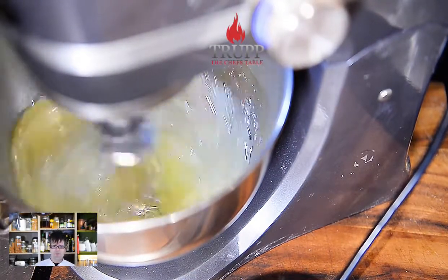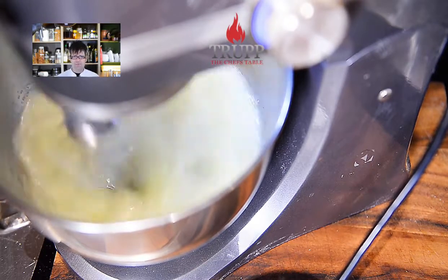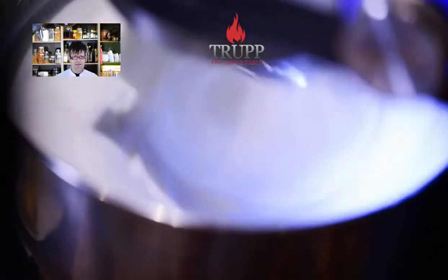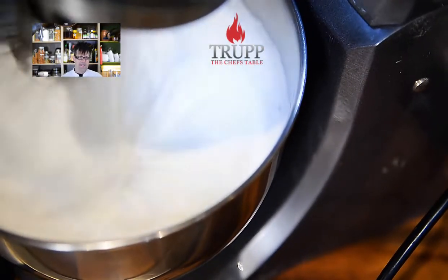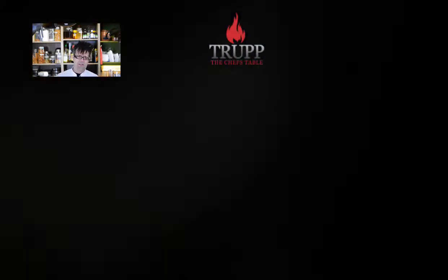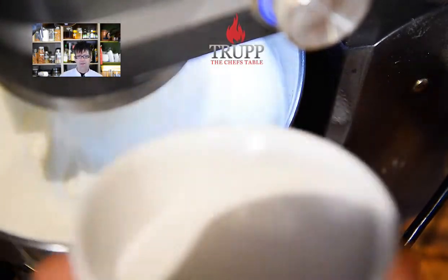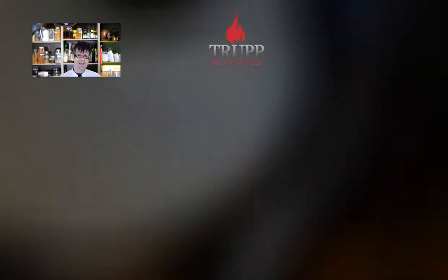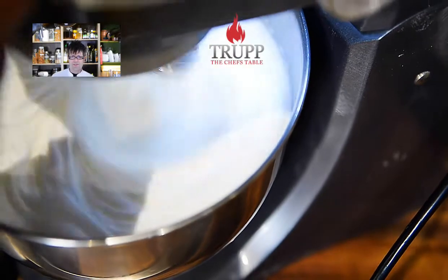Next, whip the egg whites really well — they need to be quite firm and stiff, but you don't want to over-whip them. Over-whipping destroys the air bubbles within the foam net you create, and it will not hold up. Towards the end, when the egg white is nice and firm, add the sugar and whip for another minute or so. The egg white should be firm but still a little creamy. Over-whipped egg whites won't make your soufflé rise; under-whipped ones make it hard to shape and fill the mold.